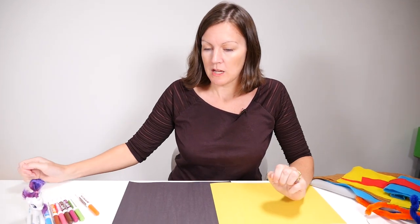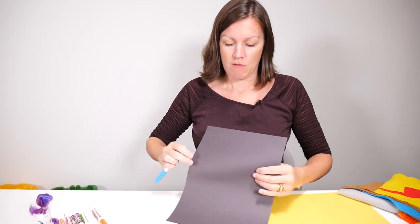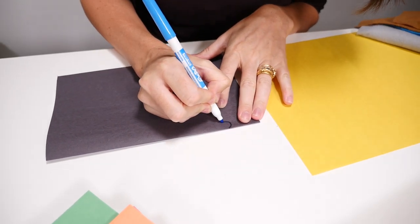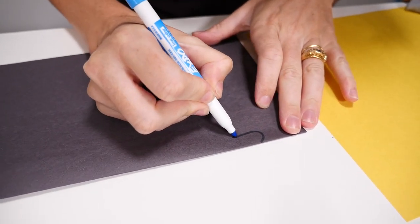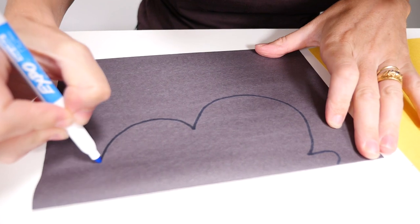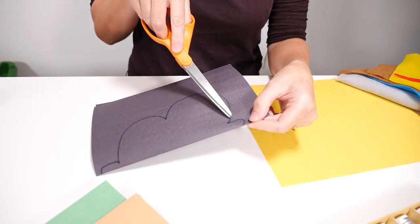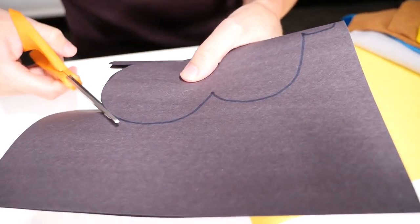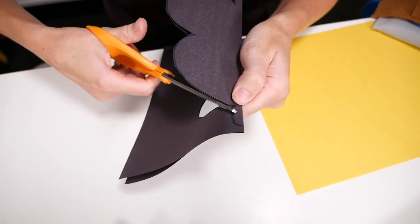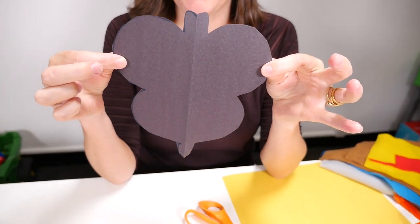The first thing we have to do is we need to draw the butterfly shape. I know a little trick about this — if you get your paper and fold it in two, let's draw a little head. Then we're going to start to draw the outline of the butterfly wing. A butterfly wing goes in two kind of big circles, and then at the bottom a little tail. We're going to cut on the folded sheet. When we open it up, we've got our butterfly.